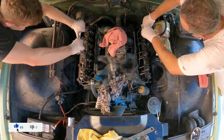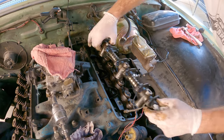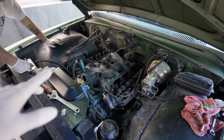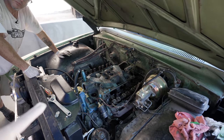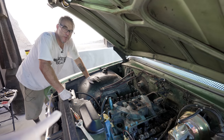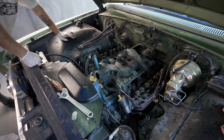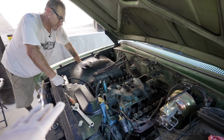We pulled everything off the intake and it's ready to be pulled off, so that's what we're about to do. This thing weighs like 100 pounds — at least, it seems like it anyway. The angle we're at, you're really reaching in there, so it's going to be hard on the back. We're just going to do it fast.